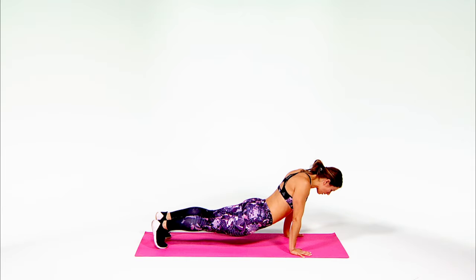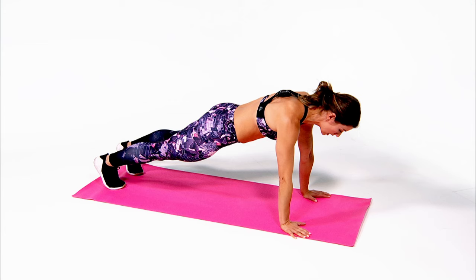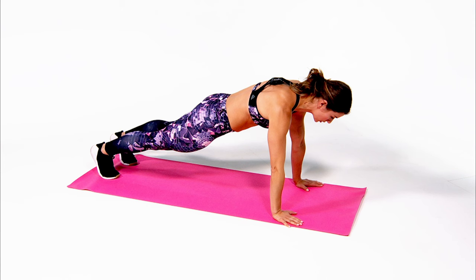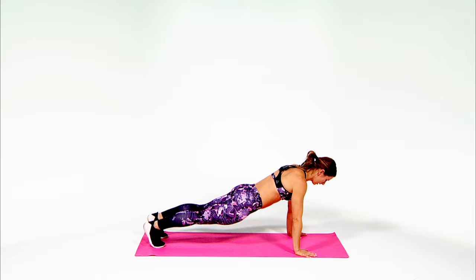Don't dump, don't sink — stay nice, tight, long, and connected. Now, ultimately the end goal is all the way down, all the way up. But as you're getting stronger, go ahead and lower and peel your body up as you start. Doing that will allow you to get better at the full push-up, and eventually you'll be there.